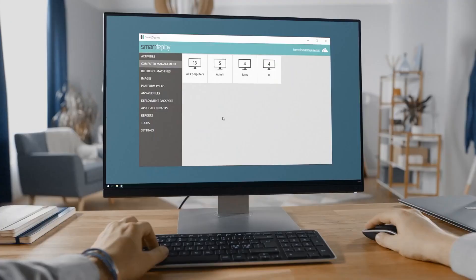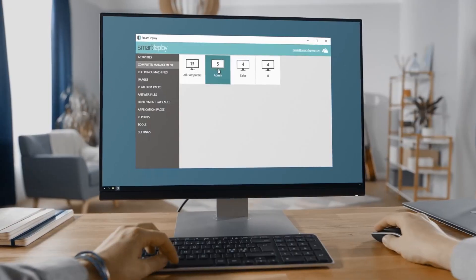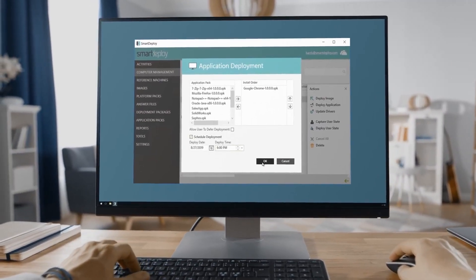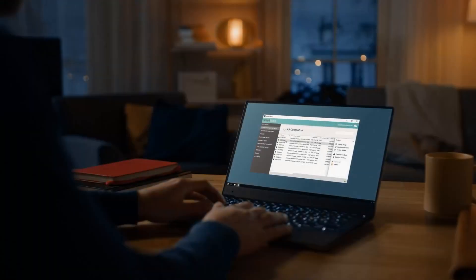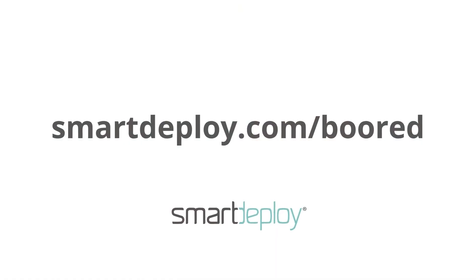SmartDeploy makes it easy to handle IT tasks like Windows imaging, deploying apps, updating drivers, and migrating user data. You can do it all over your existing network or the cloud without ever leaving your desk. Get your exclusive free software worth over $800 at smartdeploy.com/board.